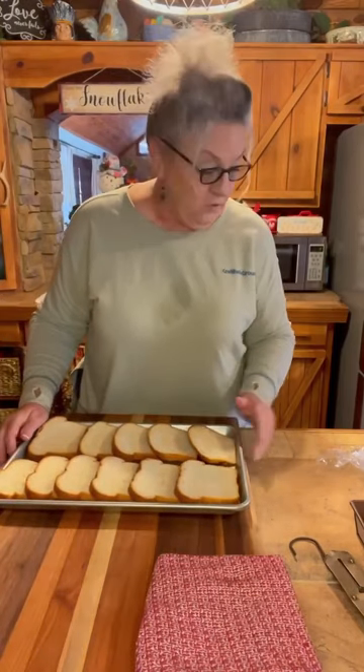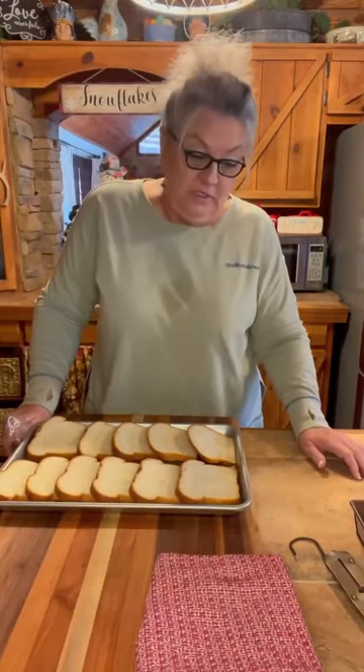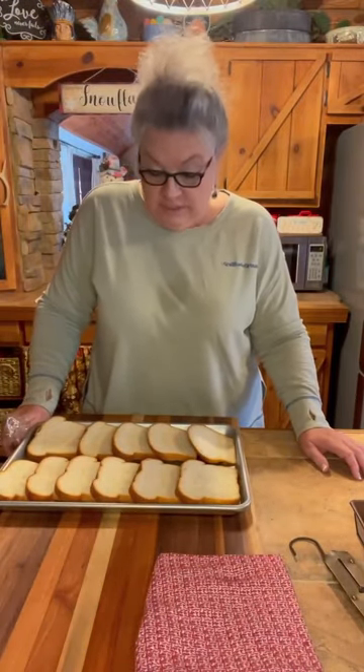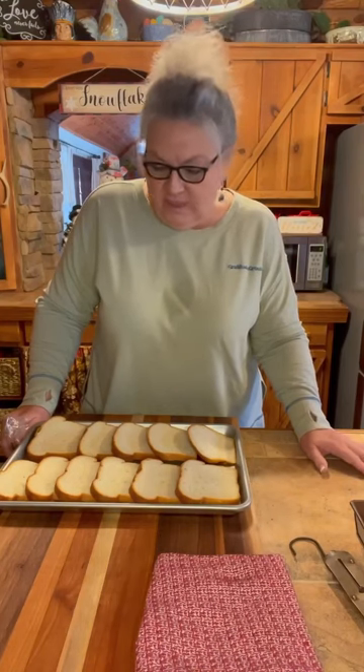Now at this point, if you're running out of time and you need to do this real quick, you could put it on about 150 to 170 degrees, put it in your oven and let it dry out a little bit. I want it dried out a little bit.